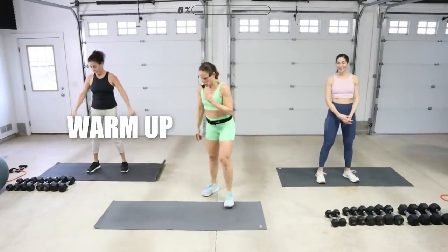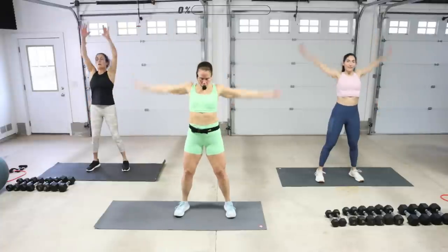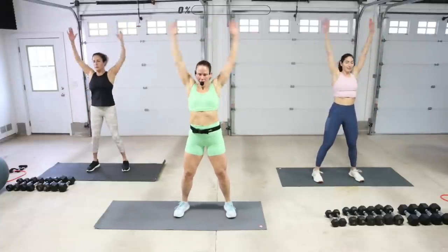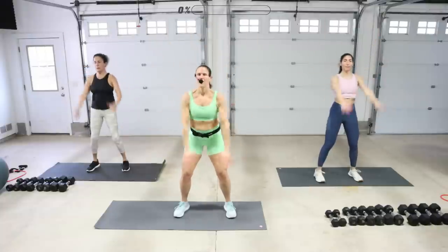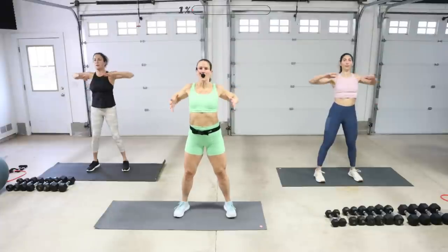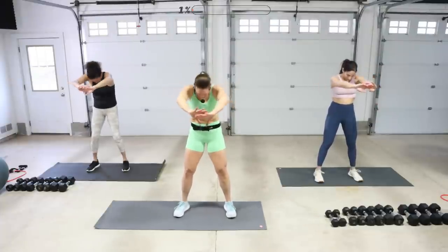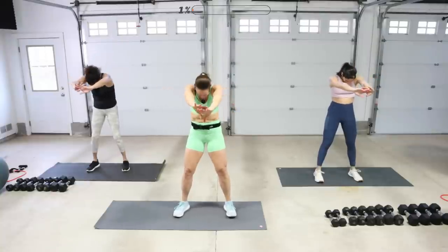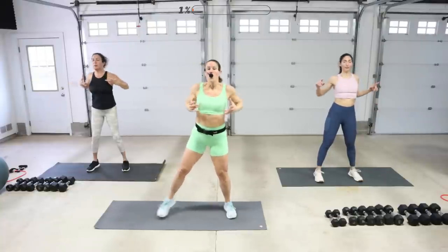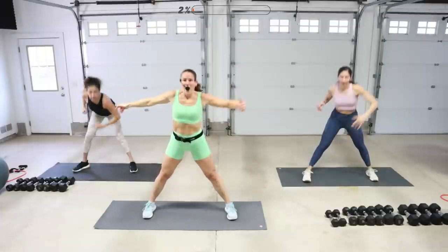Are you ready? Roll the shoulders back. Let's warm up the upper body. Big circles back. One more. And then round in front. And then open the chest up. Tuck and open. One more. Open up those legs. We're going to take that right hand, reach over to the left foot, and switch.